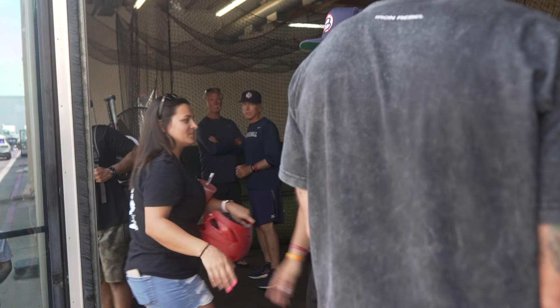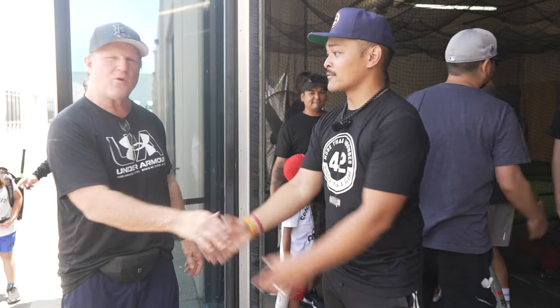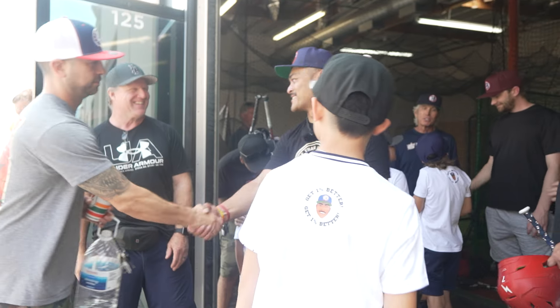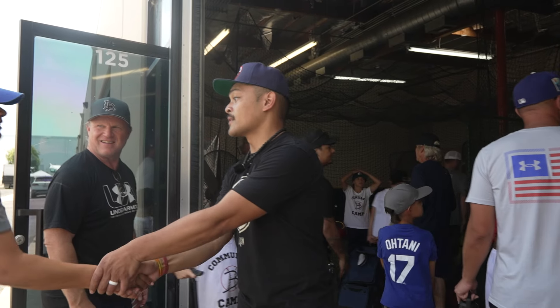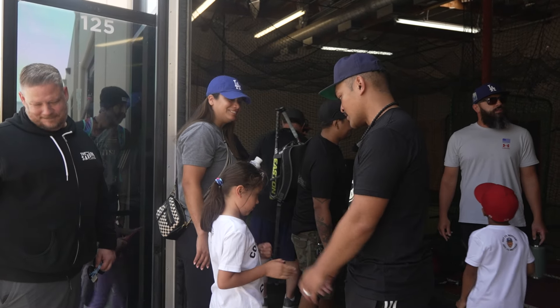Thank you. Thank you so much for coming out. Thank you guys. If you have kids, I'll be out there. Yes, sir. Thank you so much. I want to do more of these. Come back. Like I said, I'm really, really proud of you. Good job.